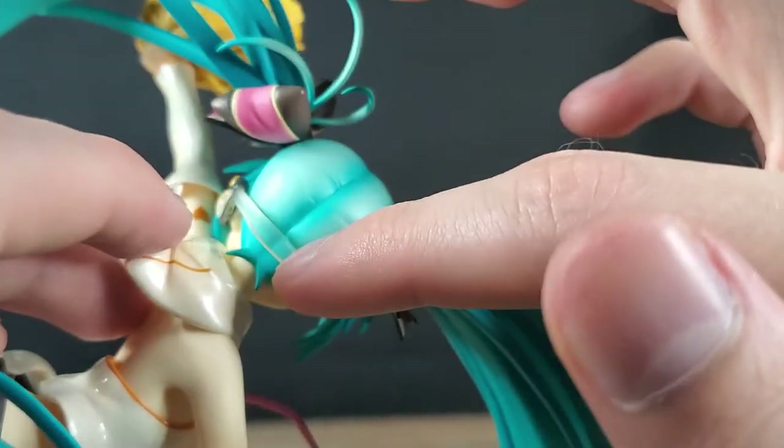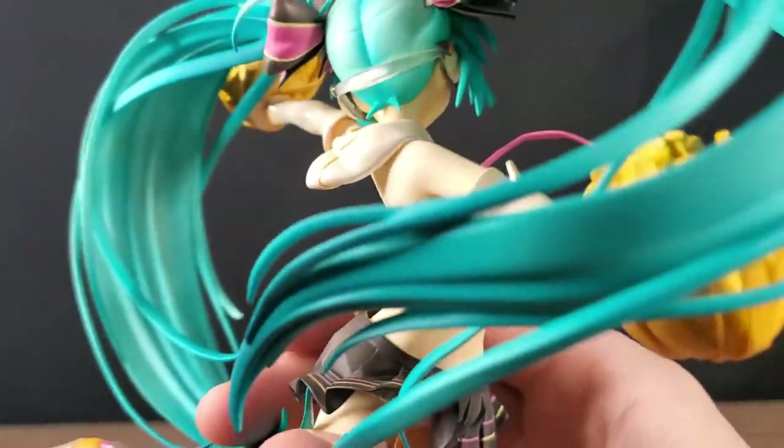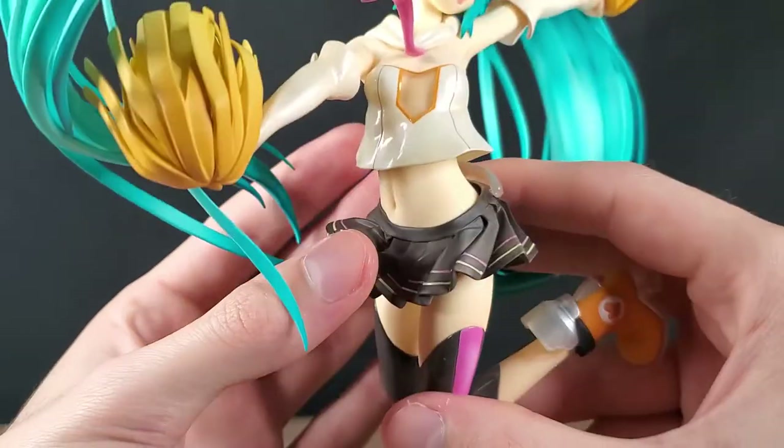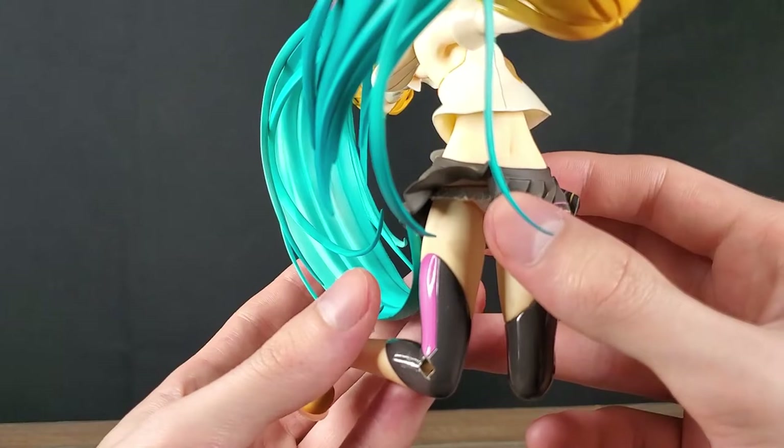From behind it's easier to see. The earbuds are attached from behind right here. She also has a hood around the neck part, and then of course the skirt — it's all floating in the air. Really good dynamic pose and a really awesome sculpt too.